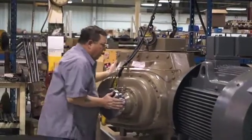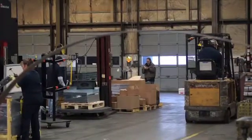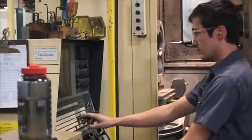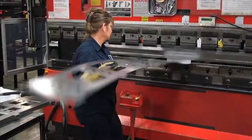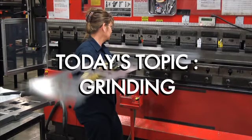As part of our manufacturing series, we wanted to give you a little insight into what we do here at Short Run Pro. We're going to show you some clips of the work we do at our facility in Sydney, Ohio. Today's topic: grinding.